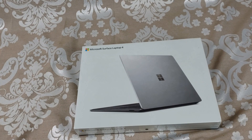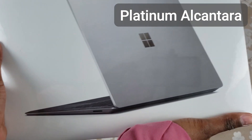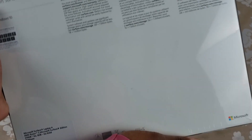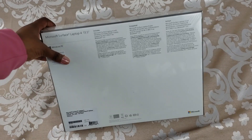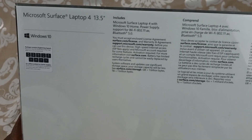But first I'm going to let you know about the specs of this unit. So I did buy the lowest tier model. It's in the color platinum and it has the Alcantara fabric on the keyboard. This has the AMD Ryzen 5 Microsoft Surface Edition processor with 256 gigabytes of storage and 8 gigabytes of RAM. And this is the box if you guys want to look at that.